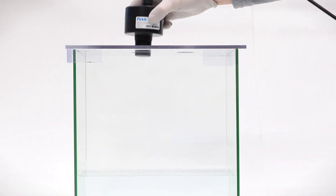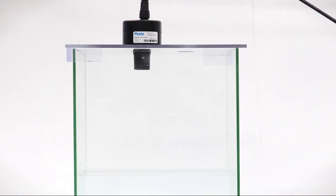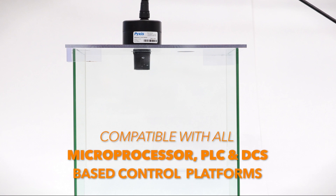Built to be rapidly deployed in the field with easy integration and configuration, this new sensor is compatible with all microprocessor, PLC, and DCS-based control platforms.